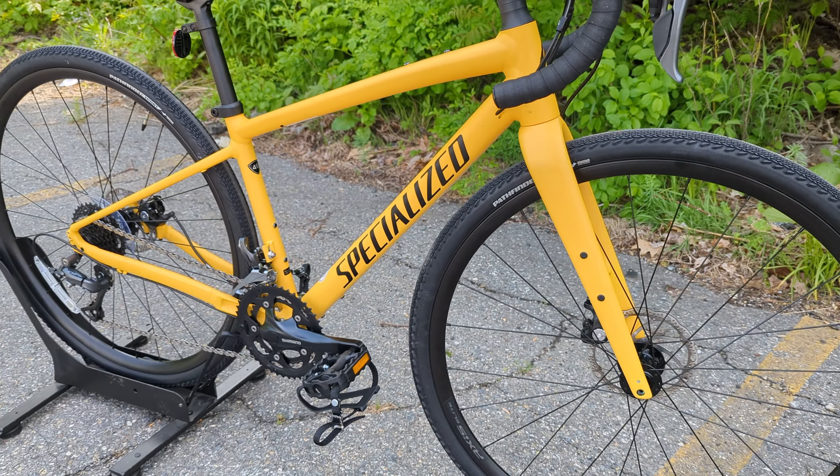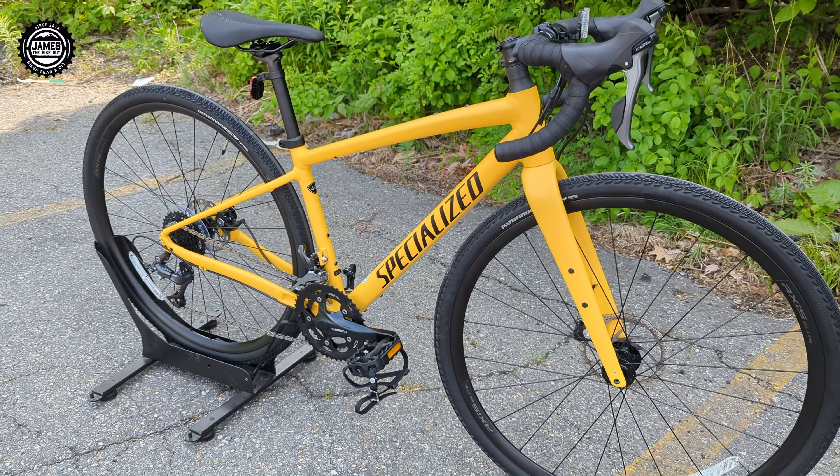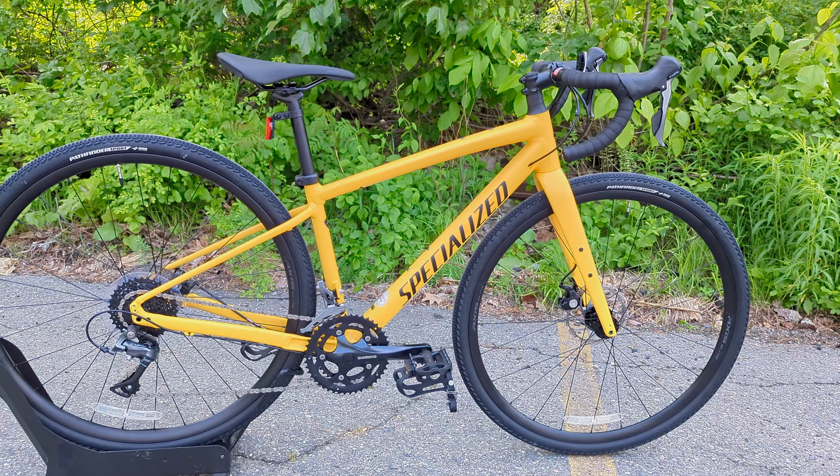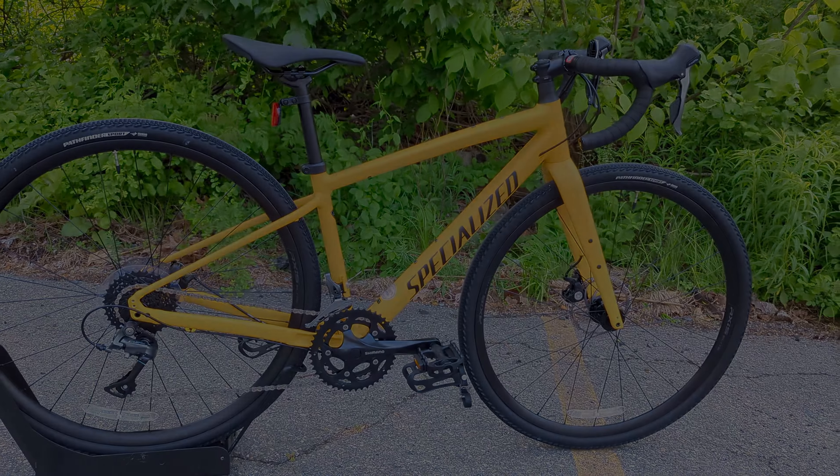This is the Specialized Diverge E5. We're going to go into those features and designs, talk about this bike, as well as finding out exactly what it weighs.